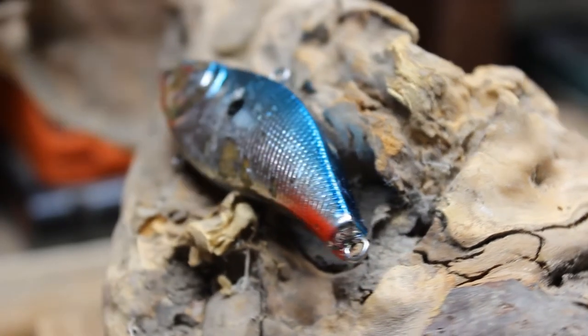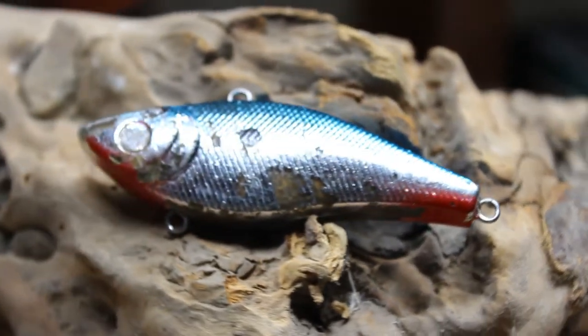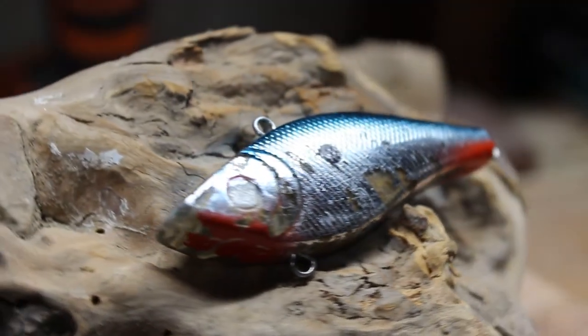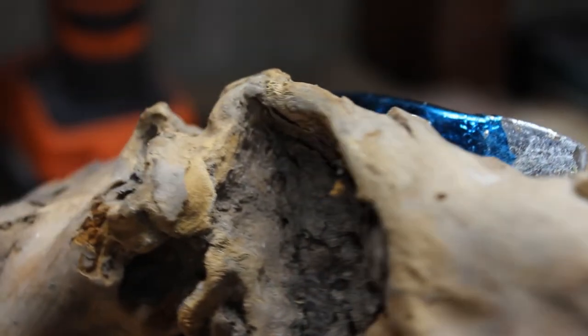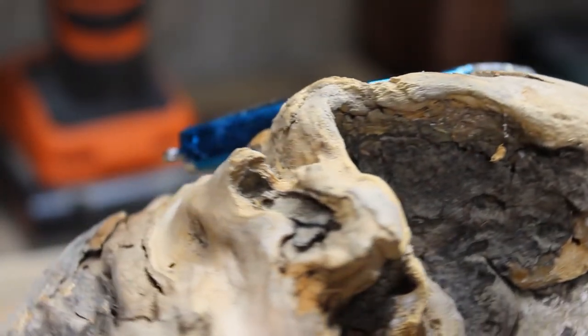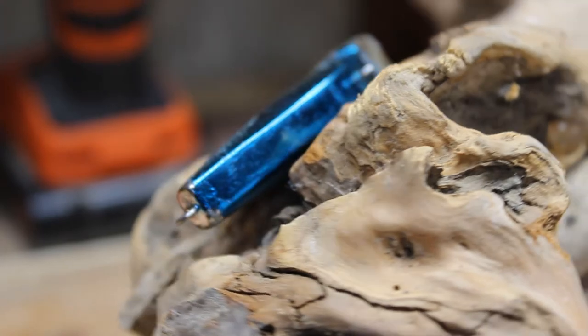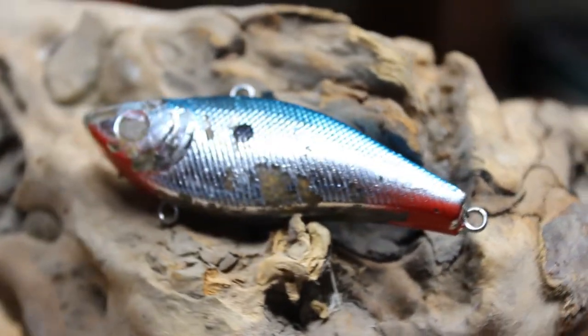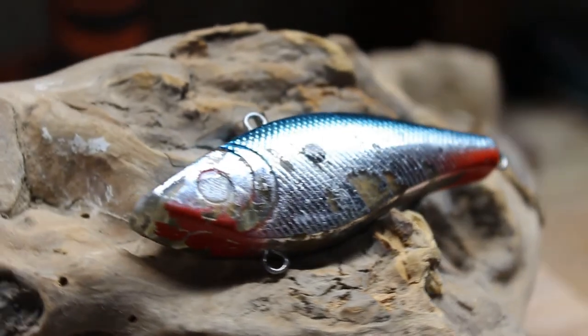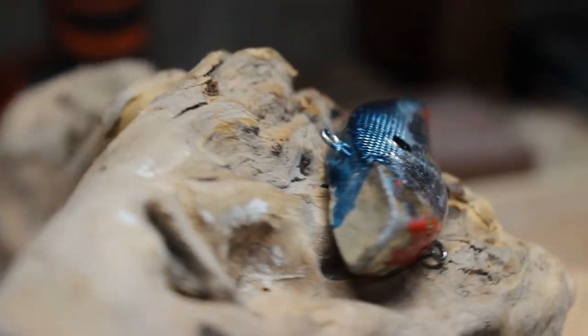Here is our lucky fishing lure. A TikTok friend of mine sent her over to me, said he's caught a ton of fish on it and that it is due for a facelift, which I will 100% agree with. What we're going to do is strip what's left of the original paint and then give it as close as we can to the exact same paint pattern. Without further ado, let's get started.